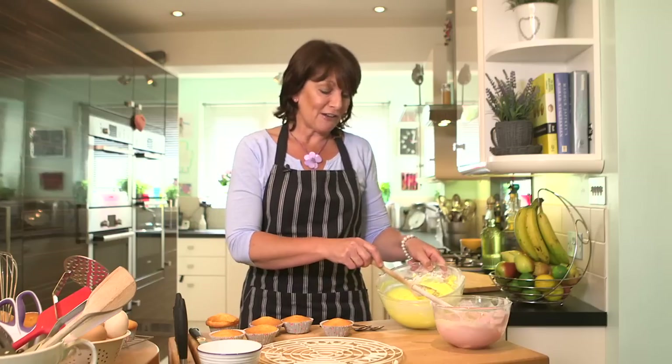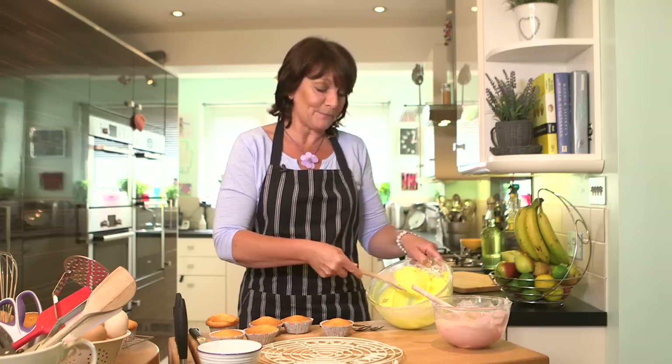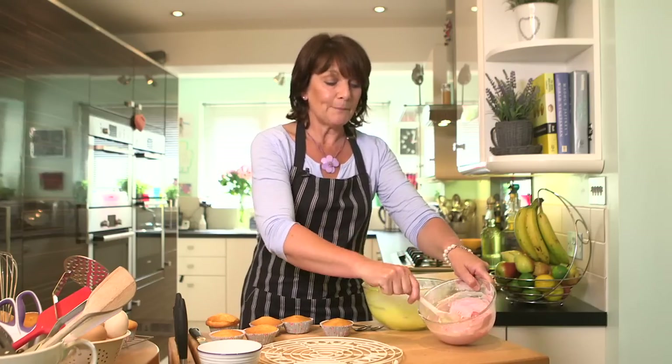The cakes have baked. I've cooled them on a wire rack and now it's time to get into the fun bit of making them into traditional fairy cakes. I've made up some icing — a rather bright lemony butter icing and a pink one.